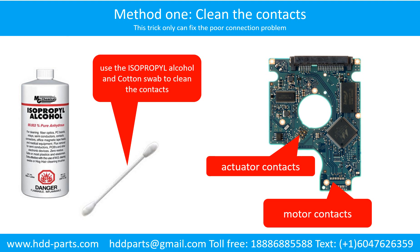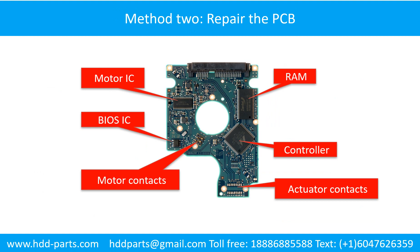Method 1: Clean the contacts. Cleaning the contacts on the PCB board and also on the hard drive can fix the problem caused by poor connection between the PCB board and the hard drive. This picture shows the basic components on the PCB board. The most vulnerable parts on the PCB board are the power supply circuit and the motor IC.